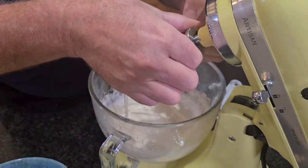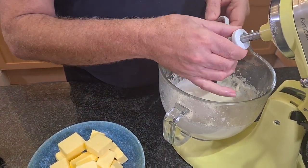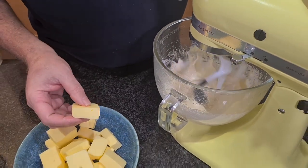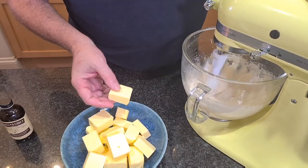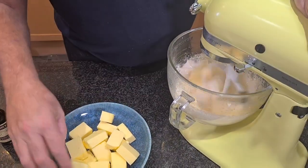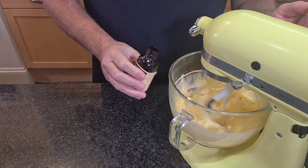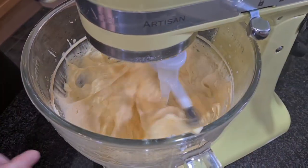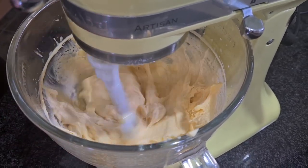We're going to take the whisk out and change it for what I call the butterfly. We're going to put it on a slow speed and put our butter pieces in one by one. This butter has been out of the fridge for two hours — we really need room temperature butter; cold butter does not work. I'm also going to add some vanilla. Once the butter is nearly all incorporated, we're going to beat it on a faster speed until we've got a nice creamy buttercream.